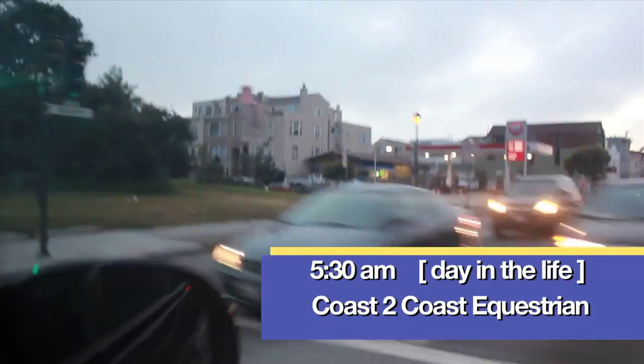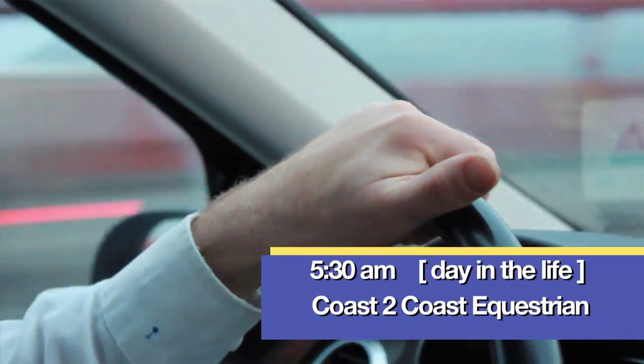Alright everybody, another beautiful morning here. We're driving down the road, it's 5:30, on our way to our first stop.